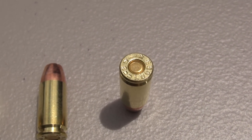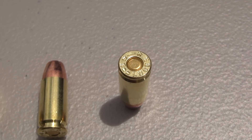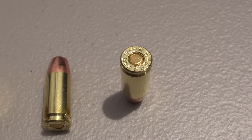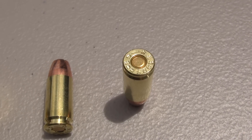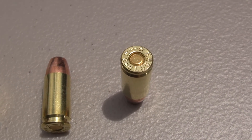They are using Starline brass. Starline has a very good reputation among reloaders, and note something there: it does not have a plus P or plus P+ designation on the brass, which brings me to a point I'd like to discuss with you right now.